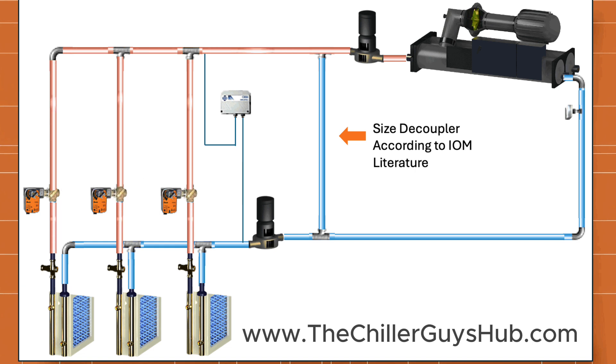Going into occupied mode: the automation system sends the start command to the chiller. At the same time, it opens the bypass or decoupler valve and runs the secondary pump based on differential pressure. More than likely the secondary pump will run up to 100% right away because the system is already in a hot pull-down and all the air handlers will be calling for 100% cooling.